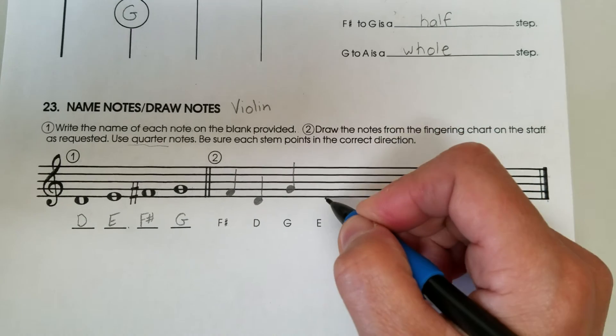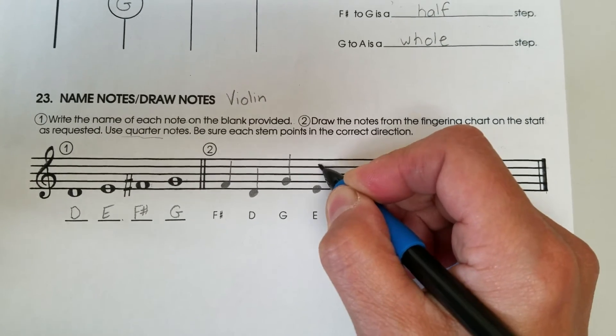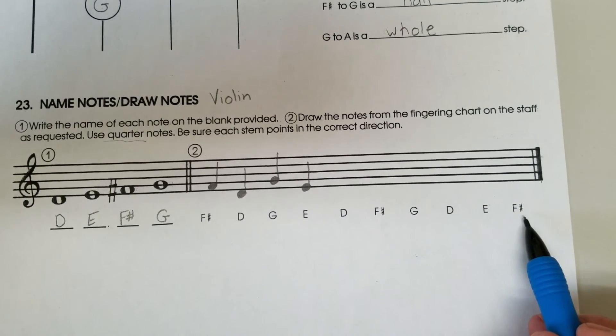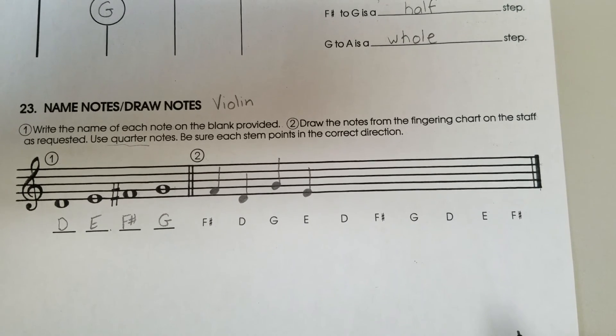And E. They specified quarter note and to check our stem direction. Go ahead and complete the rest of the line using quarter notes, making sure your stems are going in the correct direction.